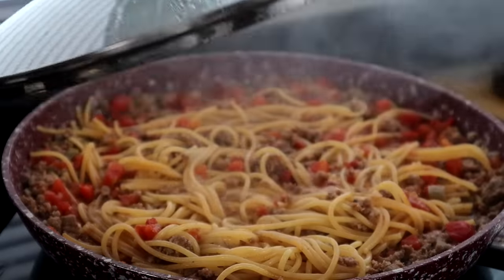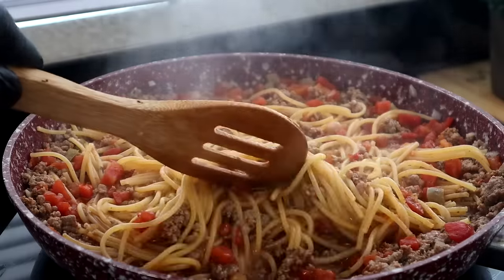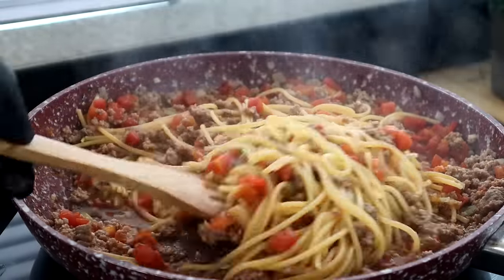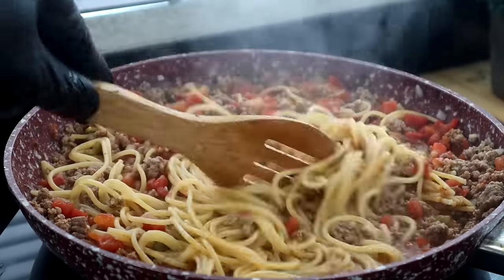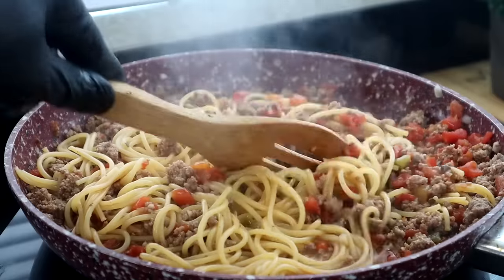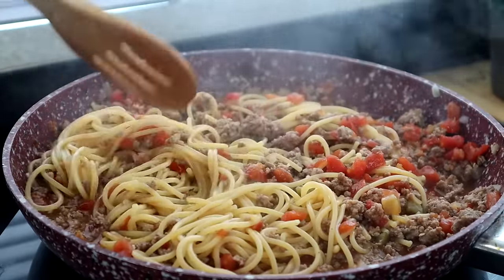About 15 minutes in — let's take a look. Remember to stir this occasionally while it's cooking. Now I'm going to leave the lid off and cook it uncovered to let some of the liquid continue to evaporate, about another two to three minutes.